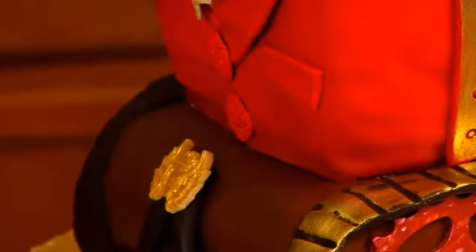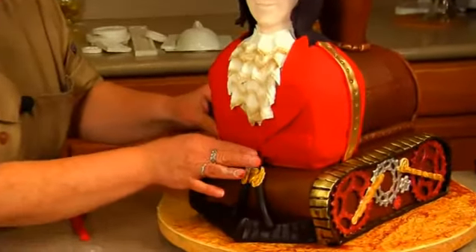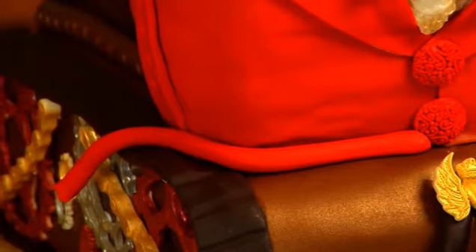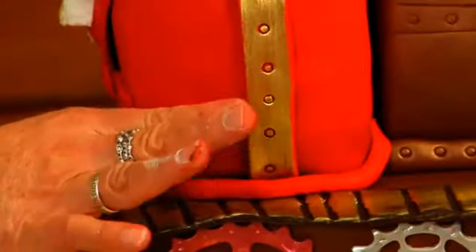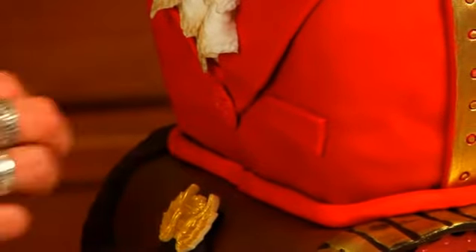And then we need a little trim around the base. So I'm just going to do a cord around the button all the way to the back. Now I'll put some water there and put the button back on. Much better.